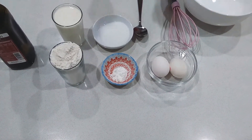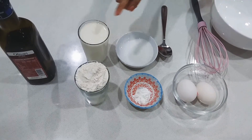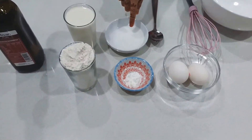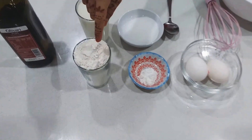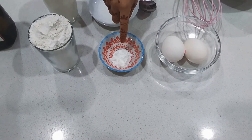The ingredients are 2 eggs, 1 cup of milk, 2 tablespoons of sugar, 1 cup of plain flour, 1 teaspoon of baking powder, and 2 tablespoons of oil.